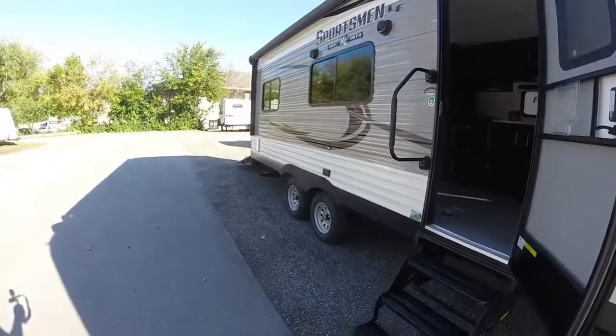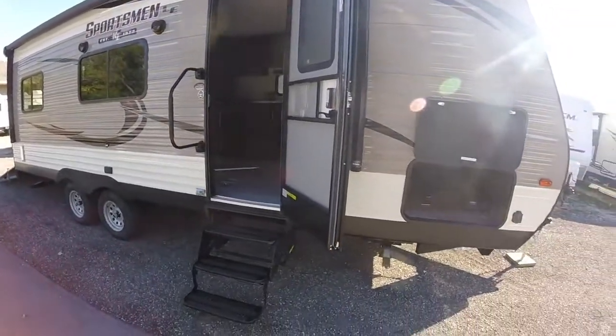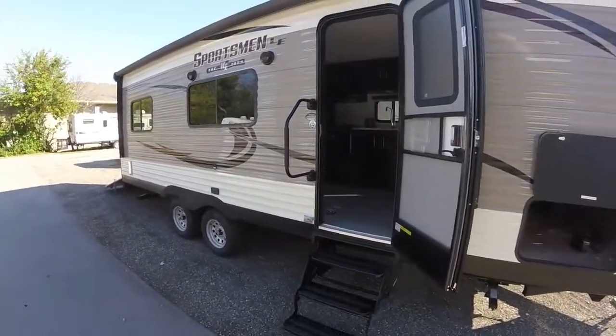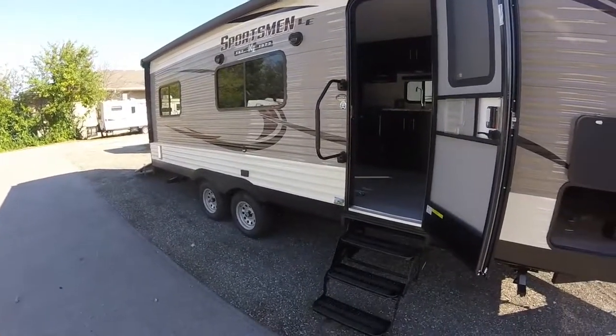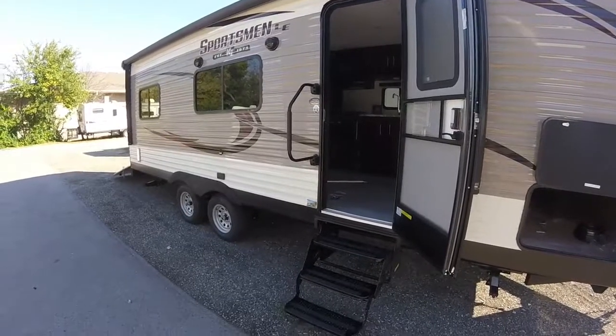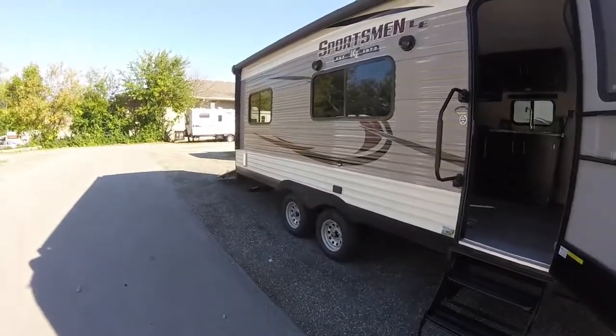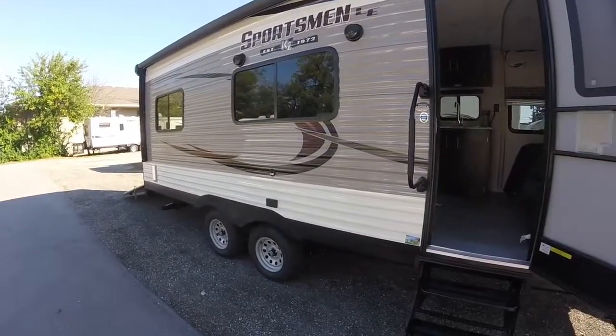We have a really nice big lighted power awning that covers almost the entirety of the trailer — you don't see that very often. Usually it only covers a small portion, so this is a huge awning. And we do have outside speakers as well.